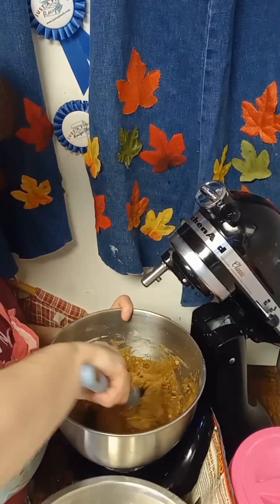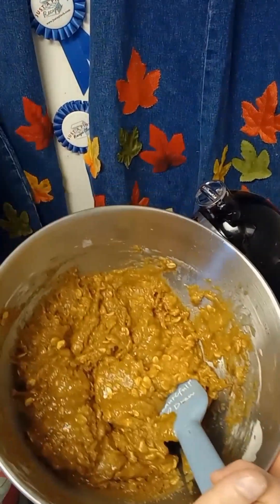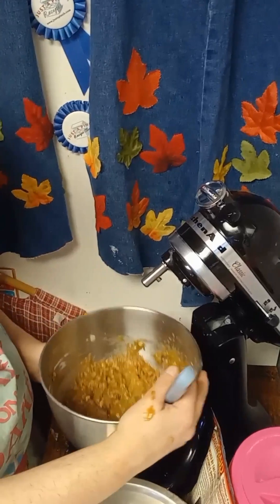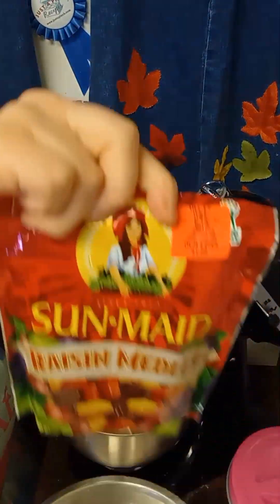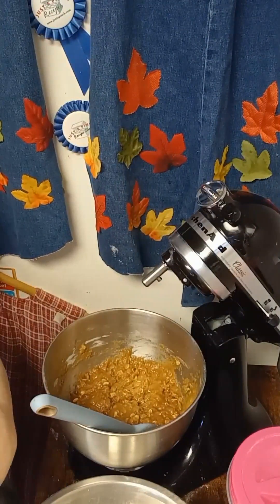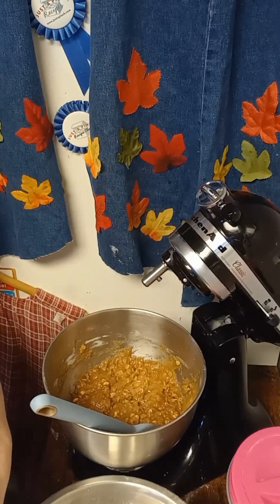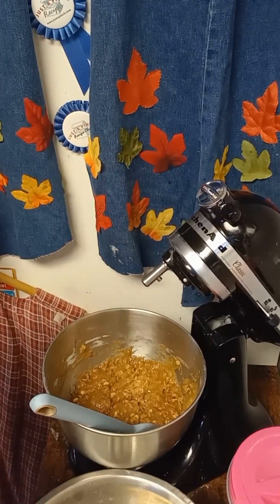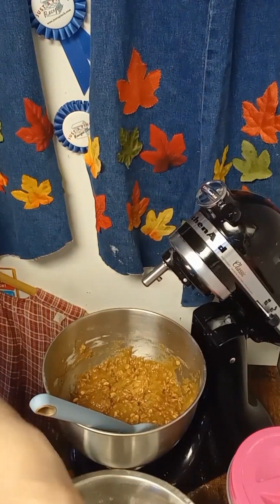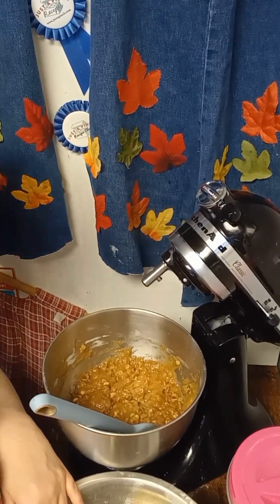This is pretty much what it looks like. Now add one cup of raisins — I like the raisin medley, it's got different raisins in here. I'm going to do just a little less than a cup. If you don't like raisins, leave them out.